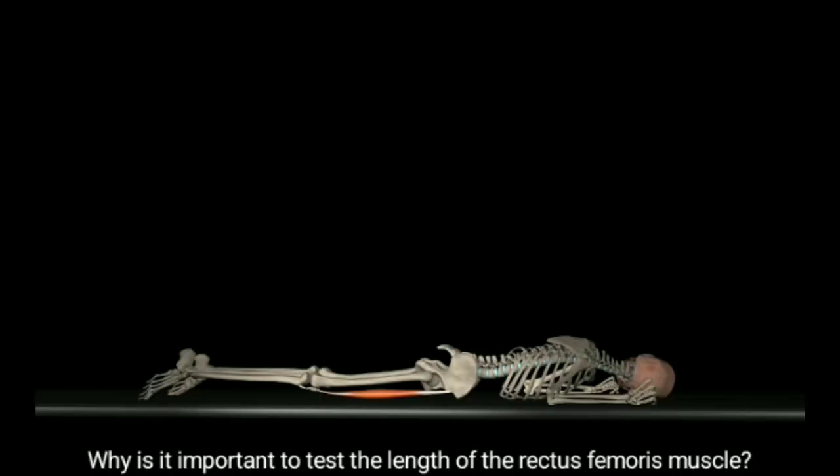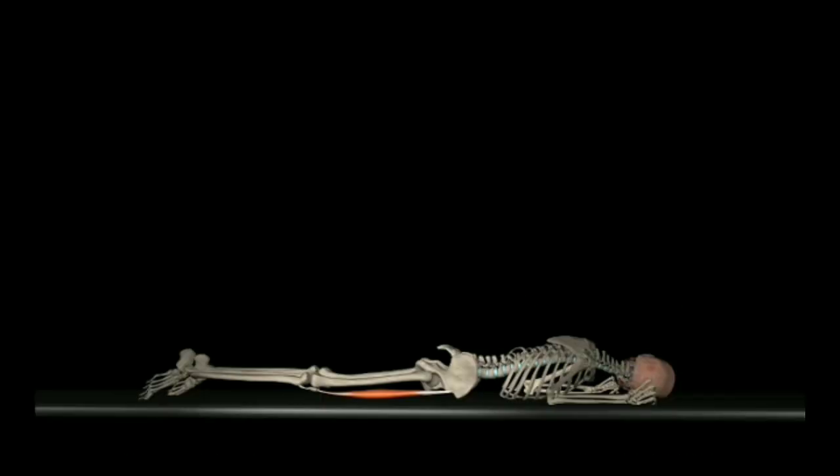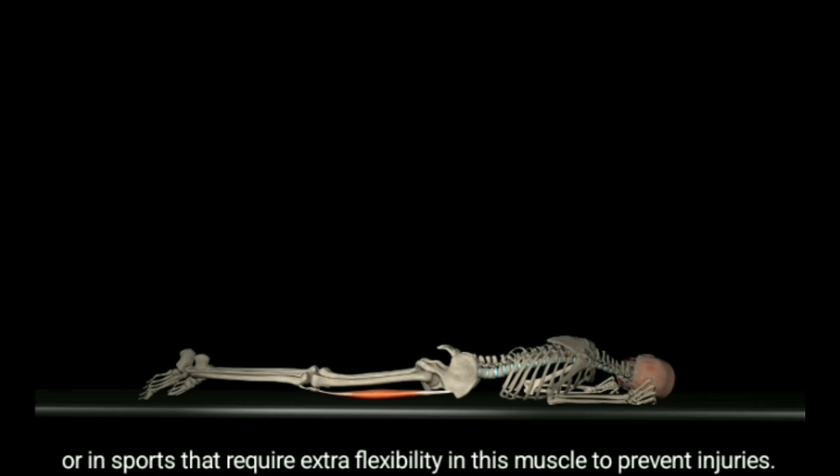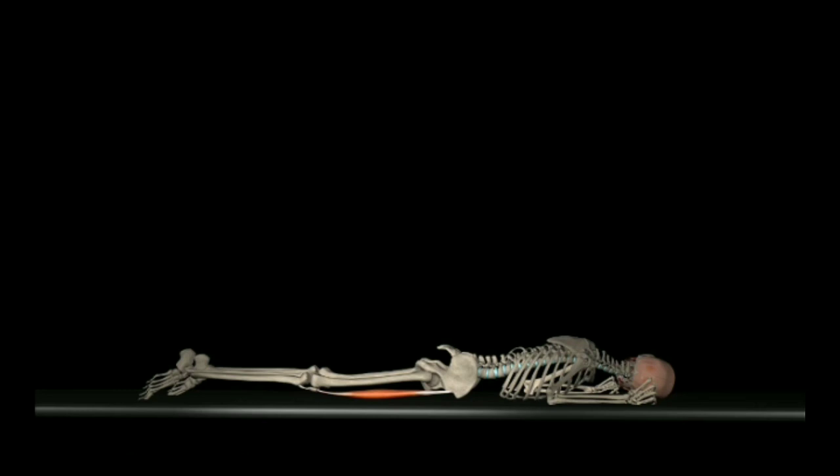Why is it important to test the length of the rectus femoris muscle? This test will help us in all cases of suspected shortening of the muscle, or in sports that require extra flexibility in this muscle to prevent injuries.